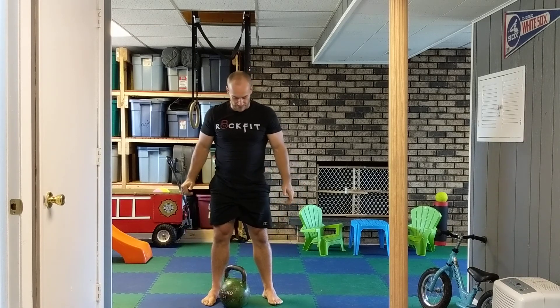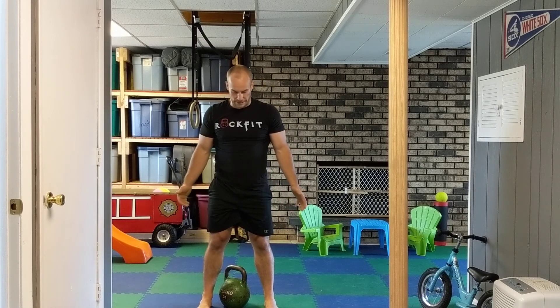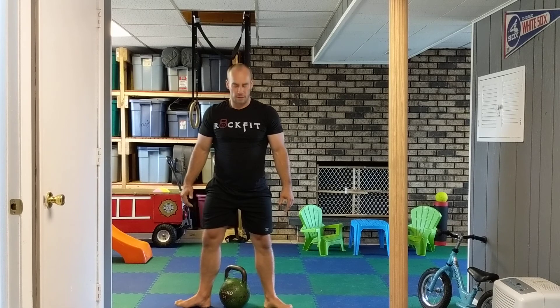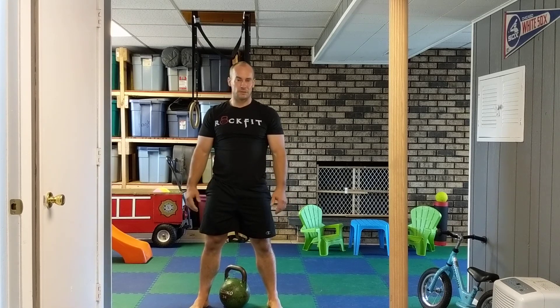As far as feet go, you can be parallel, or you can angle out slightly — about 30 degrees is what you need. Going too wide takes you almost into what's called a plie squat. Feet should be shoulder width apart.